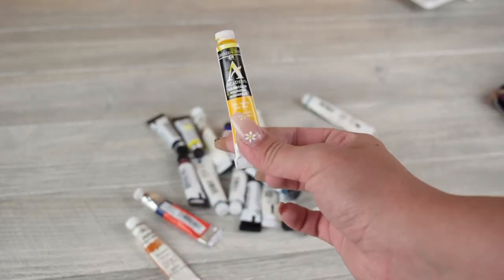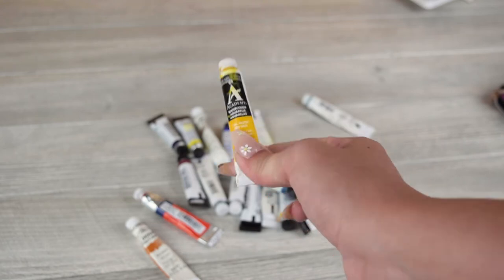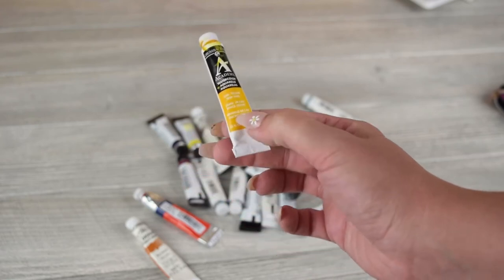I also use a lot of the Academy brand, also available at Michaels and many other craft stores. This is a good brand and it's less than $10 a tube as well.